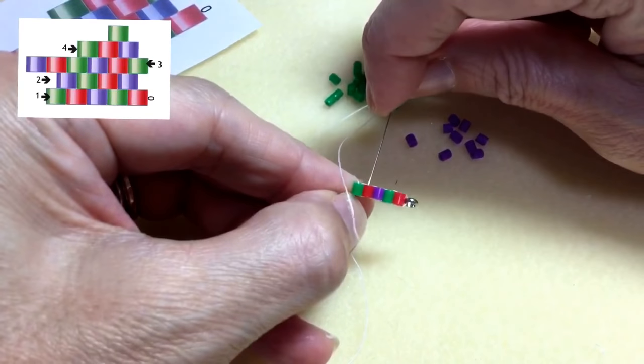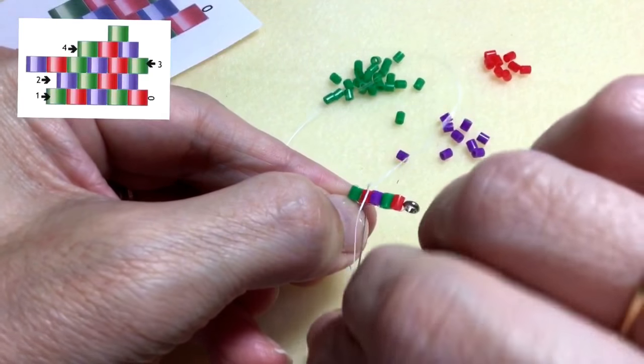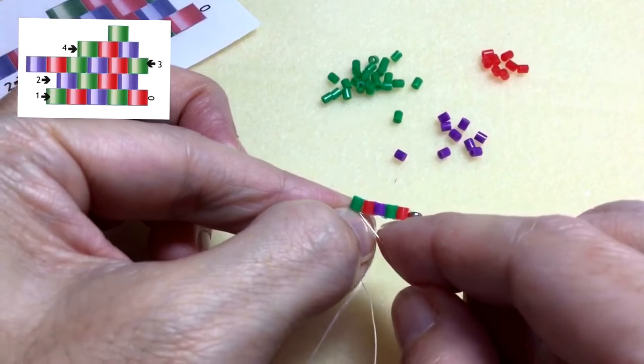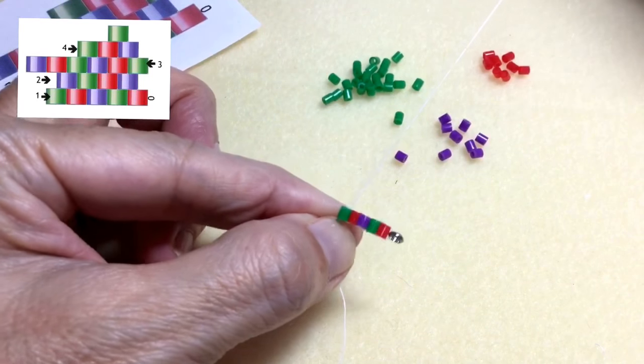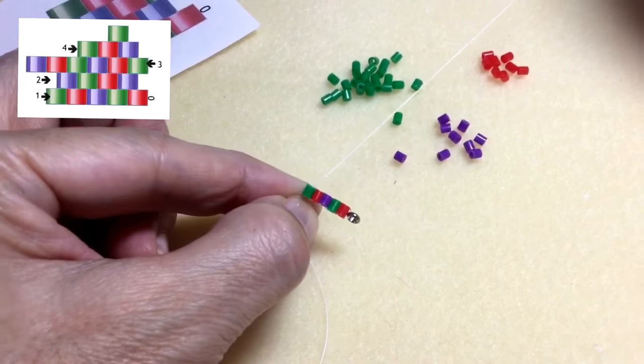So I'm going to lock this row by stitching down through the red bead and up through the green bead, just like that. Pull tight. This is my ladder stitch row.